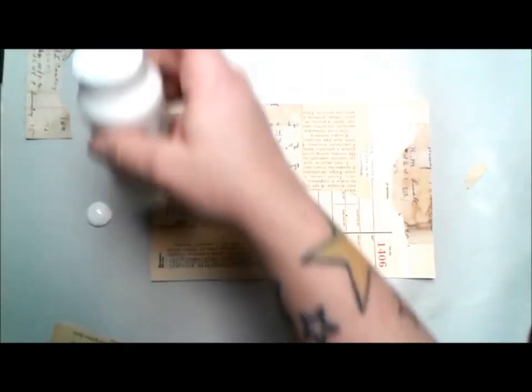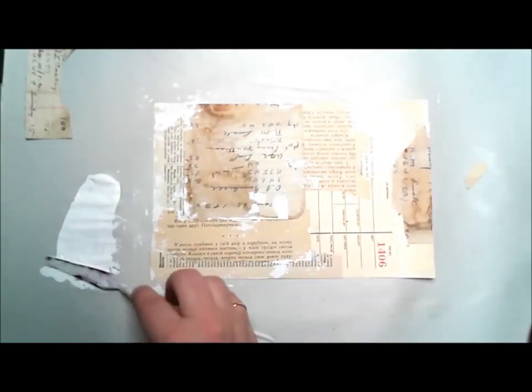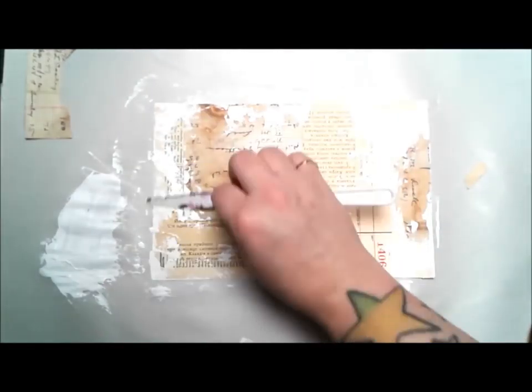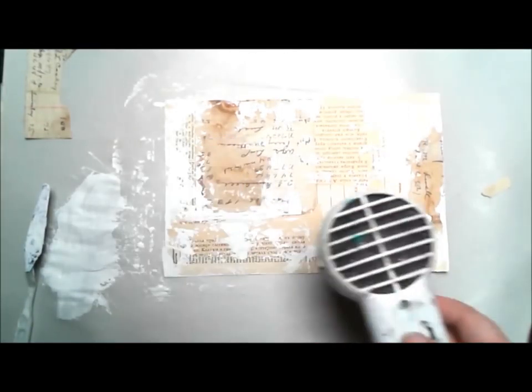I used some YooHoo and collaged all my papers — different scraps and things. I have some Russian book text, some English book text, an old tag, and then a little piece of ledger paper that I actually rusted. You can check out some really fun things coming to Unwild Studio soon — we're moving into digital images, which you'll see on this project, and we'll also have some rusted items. I'm really excited, but keep your eye on Unwild Studio for what's coming up.